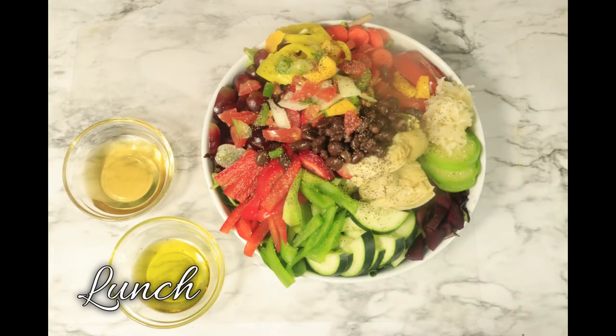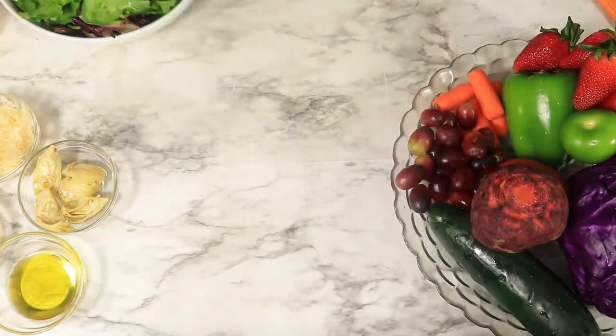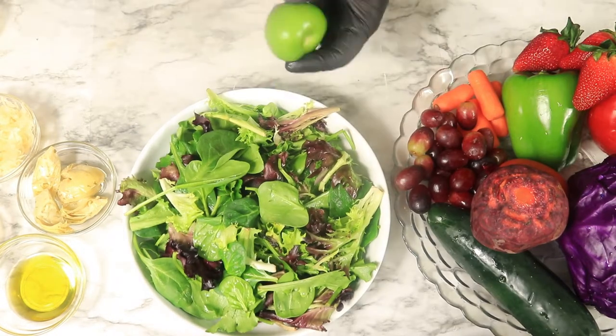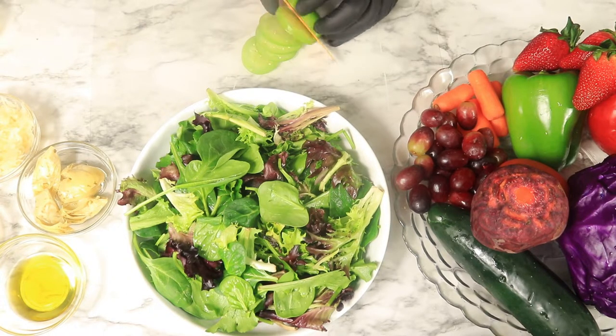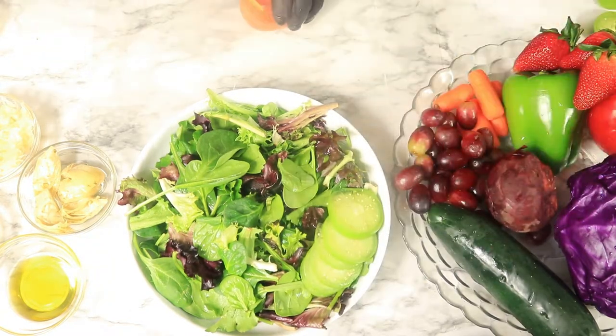The next recipe is a salad for lunch. For this salad, I have spring mix, cucumbers, beets, tomatoes, carrots, tomatillos, strawberries, bell peppers, purple cabbage, artichokes, sauerkraut, grapes, and black beans. All my fruits and vegetables have been washed, so let's start chopping them up and adding them to the salad.